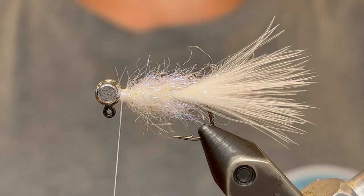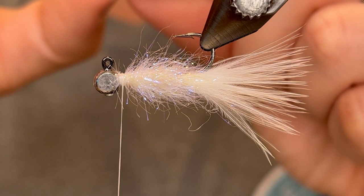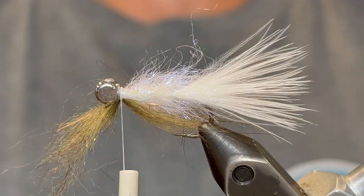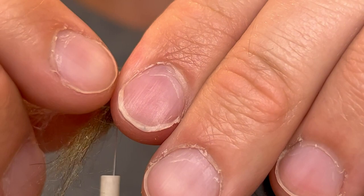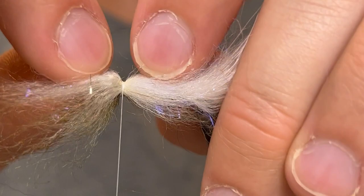Now to finish the body we're going to be using some Bruiser Blend Junior — this one is Braff Brown. I don't know if they misspelled that but that's what it's called. Take a little clump of that and stack it just like you did with the ice dub. Place it so that about half the fibers go back on the body and half are in front on the head, sitting right on top of the jig. Do a really loose wrap of thread to make sure it stays in place, then a couple more wraps once you're sure it's set. For the bottom we're going to be using Bruiser Blend Junior in cream — tie in a similar-sized clump the same way so half the fibers go back and half go forward. Now spread these fibers out and press them down so they cover the entire jig on the sides as well and meet in the middle.